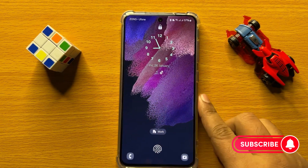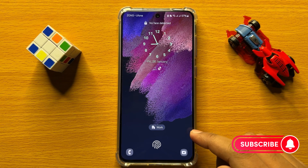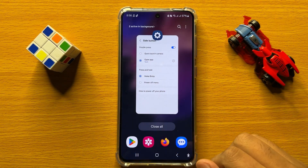So that's how you can set the side key to turn on or off the flashlight in Samsung Galaxy S24. I hope you liked the video. Thanks for watching.